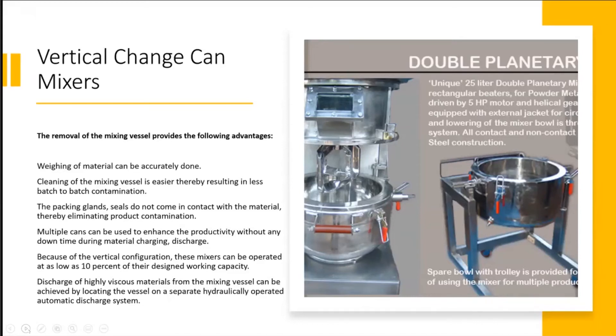Because of the vertical configuration, these mixers can be operated at as low as 10% of the desired working capacity, so the operating range is good. Just like a vertical cone blender, you could operate from 10% to 100%, and the same is the case for most change can mixers. Discharge of highly viscous materials from mixing vessels can be achieved by locating the vessel on a separate hydraulically operated discharge system. For materials with viscosity in the range of a few million centipoise, where gravity or the mixing blade alone is insufficient, additional hydraulically operated discharge systems are required.